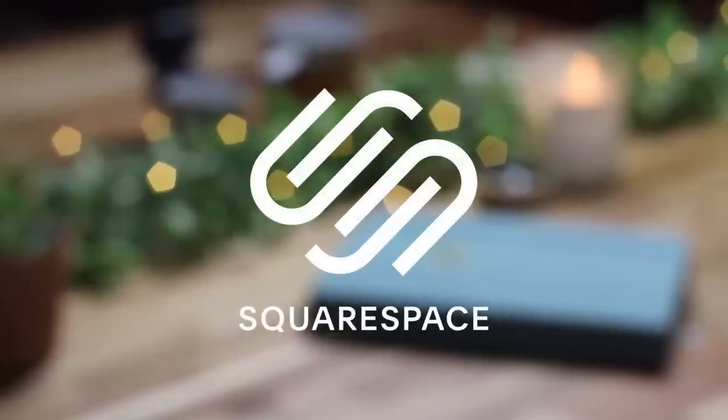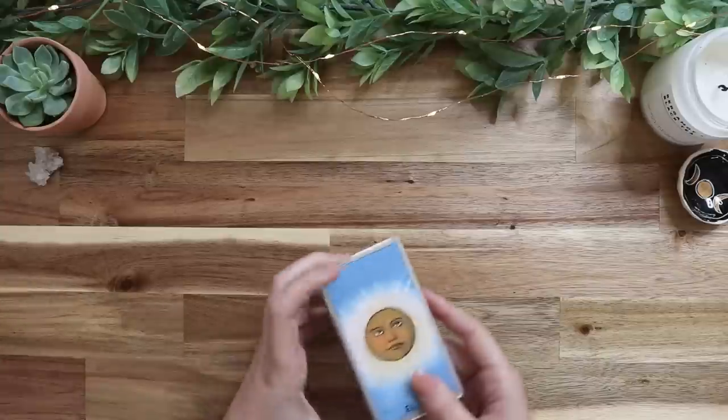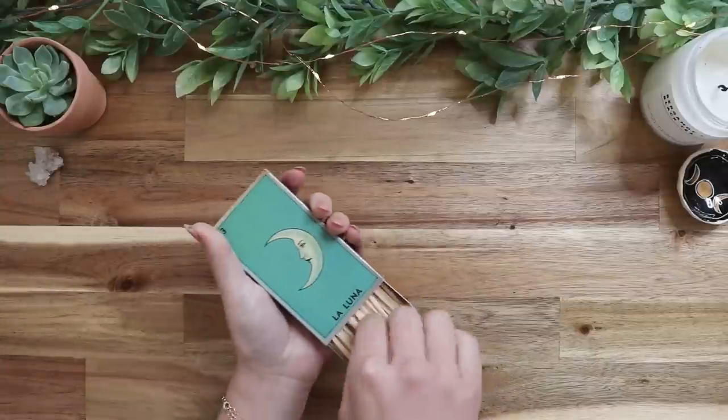Thanks so much to Squarespace for sponsoring this video. Hi everyone, I hope you guys are having a fantastic week.